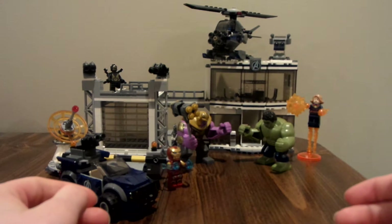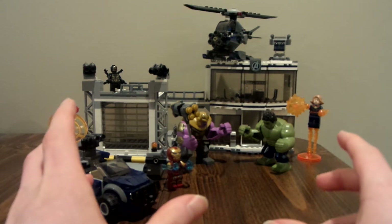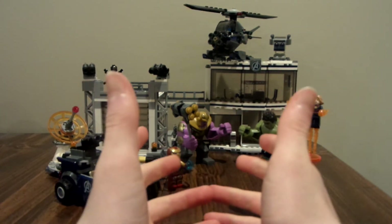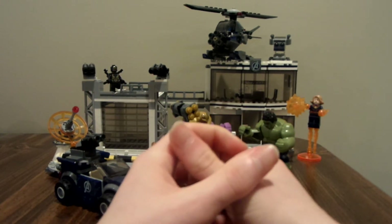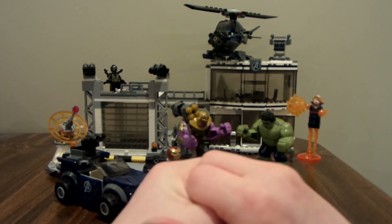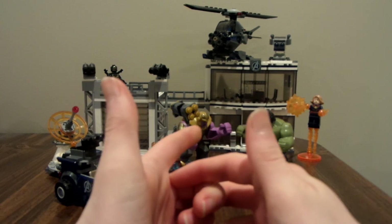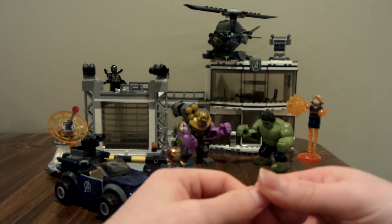Well guys, that was the LEGO Avengers Endgame Avengers Compound Battle Set. If you enjoyed it, don't forget to leave a like down below, subscribe to my channel LegoDude11, and let me know your thoughts in the comments — whether you agree or disagree with my thoughts on this set. Follow me on Instagram at BobaFitJudaiMaster, and don't forget to be awesome. Bye, thanks everyone!